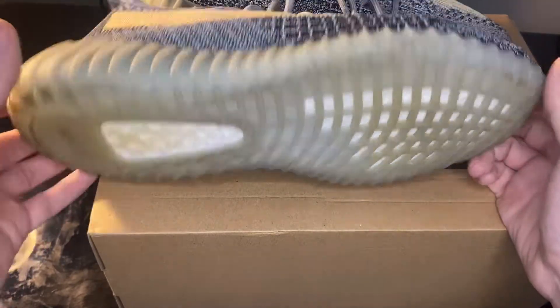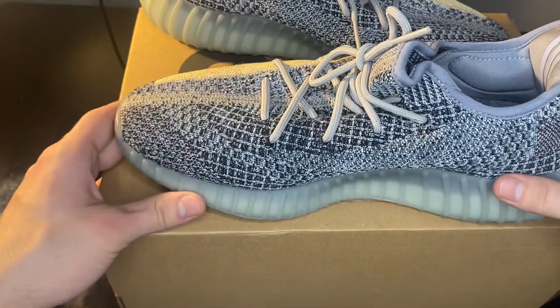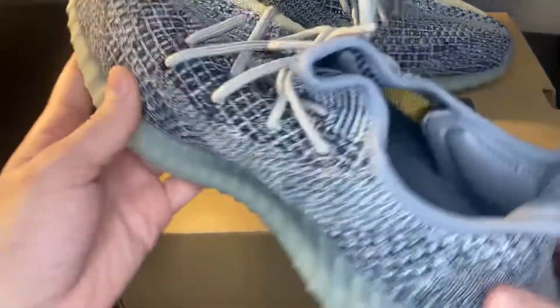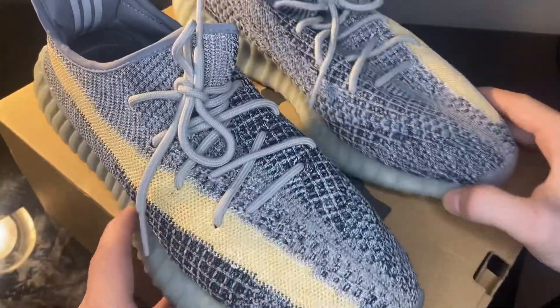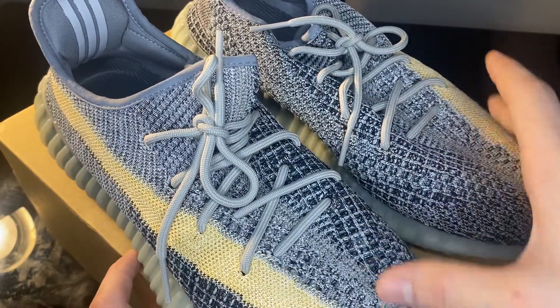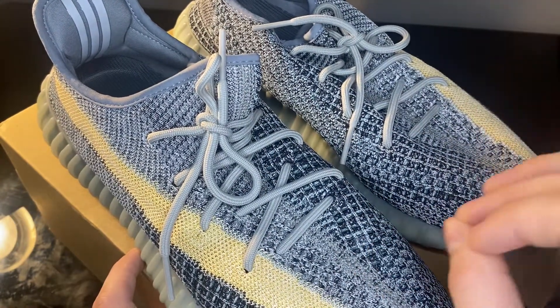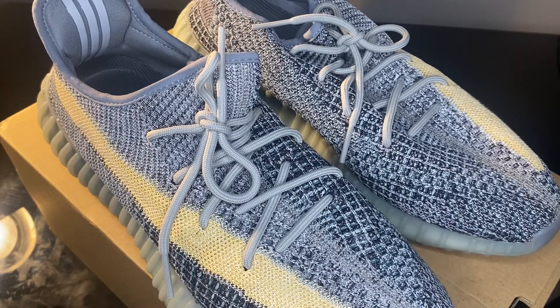Getting into the bottoms — they weren't terrible by any means. The previous owner had definitely worn them, but I was trading a pair of shoes I had never worn and never would wear for something I'm going to be happily beating up. The yellow stripe looks crazy the way it comes out — it's a nice subtle little feature. I like the different grays on it overall. It's a very solid colorway; I'm excited to wear these and start logging some miles.